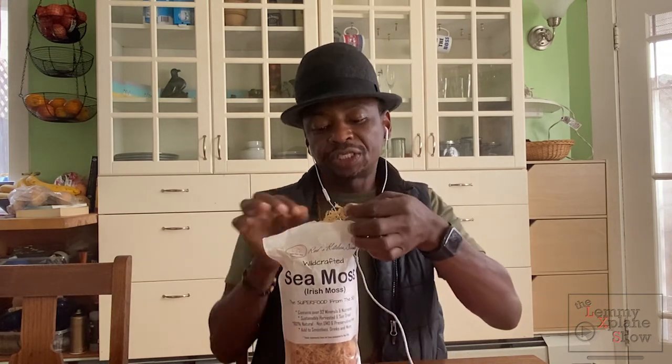Now moving on to my new favorite, which is from Red's Kitchen Sink. This lady actually goes to St. Lucie in Jamaica to harvest it, or has contacts there who actually harvest it. I like that as a first point of contact because it's coming from a human being, not a company, who is actually going to the source. She can speak for the source and it's being harvested by people she knows, so that qualifies this for me as a trusted source.